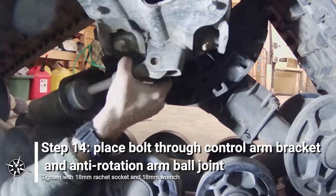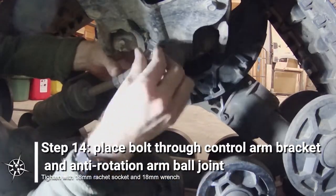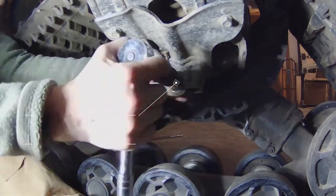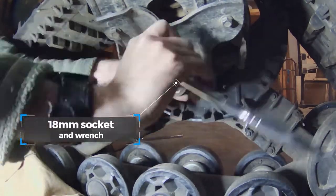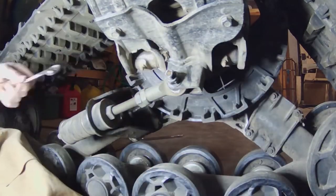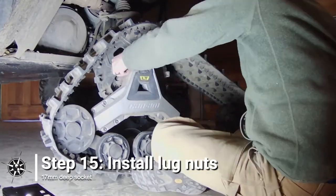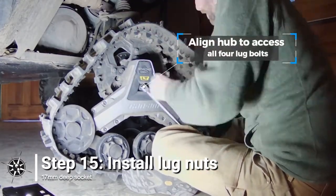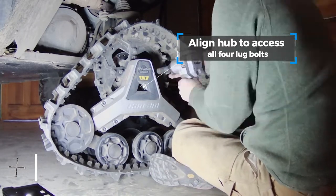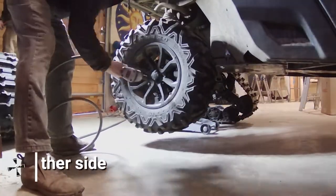The ball joint on the anti-rotation arm gets placed in the bracket on the bottom of the rear control arm. The nut and bolt are both 18mm. Once that's done, I go ahead and install the lug nuts. Lightly tighten each lug nut with a 17mm deep socket. The process is the same on the other side.